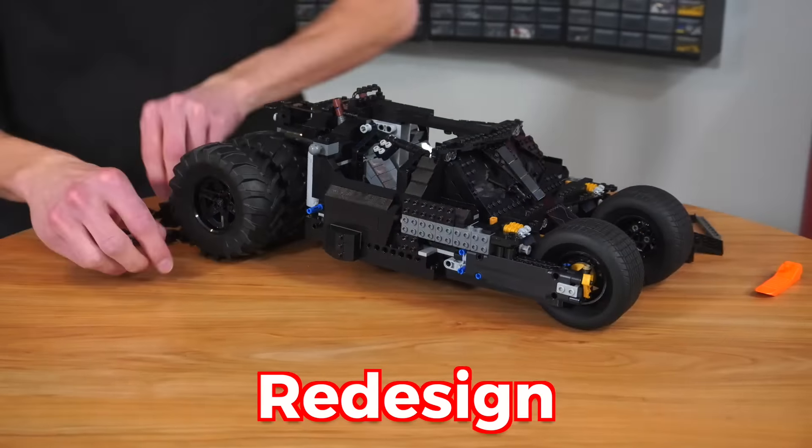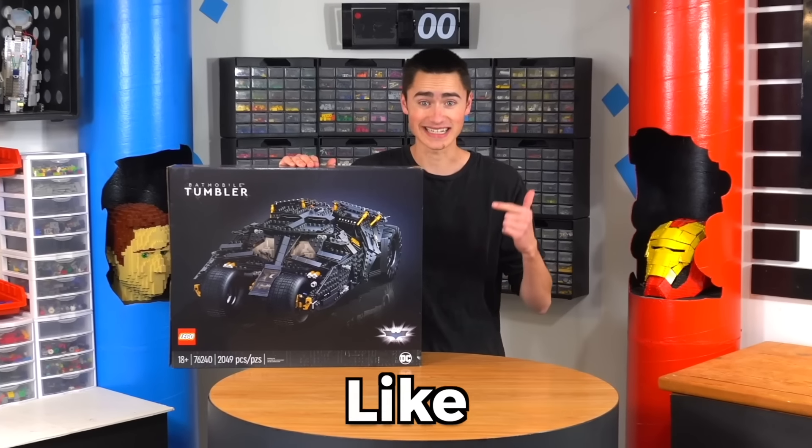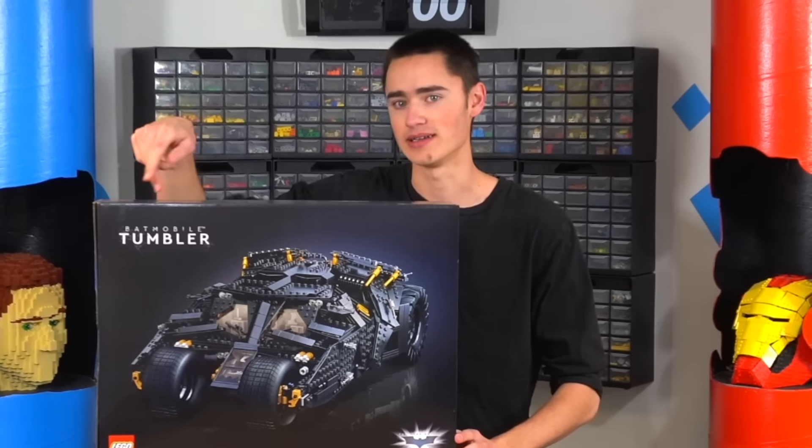I just bought the Lego Batman tumbler and today I'm going to redesign it and turn it into a tank. But there's a huge problem — this thing weighs like six pounds and I have to make it drive through a Lego wall to capture the Joker. I feel like it needed a plot line so I just decided to throw that in. Wasn't that sneaky?